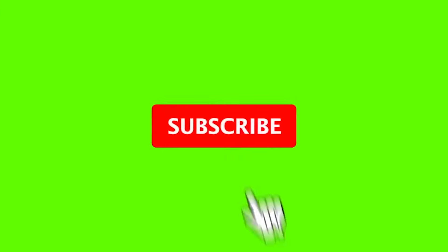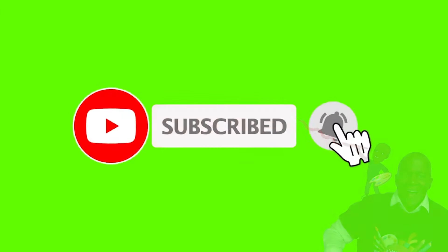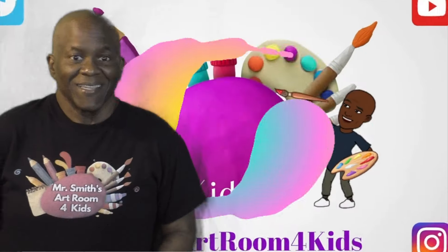Hit the thumbs up, that's a like, then hit subscribe and hit that bell and watch my whole video.